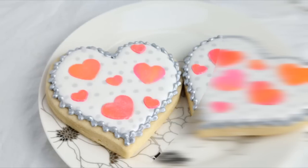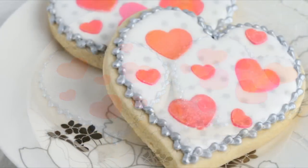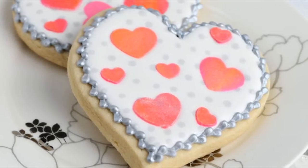Hi guys, it's Hanyi here. Welcome to my YouTube channel. Today I'm gonna show you how to decorate these beautiful heart cookies using pre-made heart royal icing transfers.